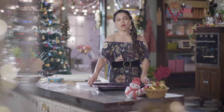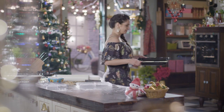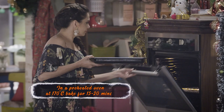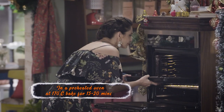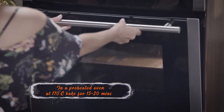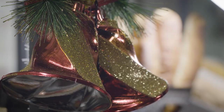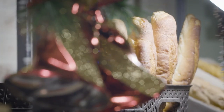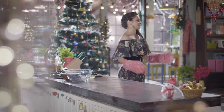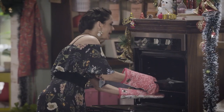It's going to go into a preheated oven at 170 degrees for about 15 to 20 minutes. My kitchen has the aroma of Christmas because of the ginger and this amazing biscuit which has baked beautifully.